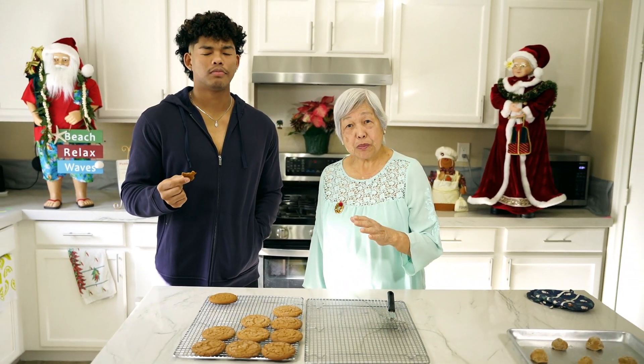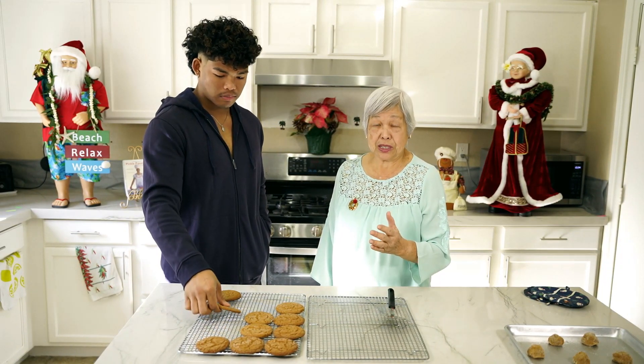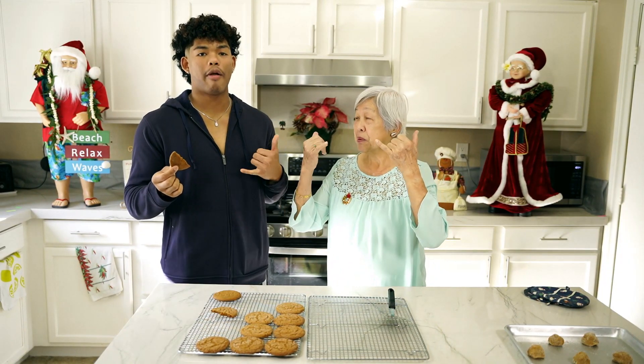If you like these cookies, like my grandson Jonah, don't forget to watch the video and subscribe if you haven't, because we are giving away an Amazon gift card every day for the 12 days of Christmas till Christmas — and Christmas will be the big bonus. Thank you for watching. Mahalo.